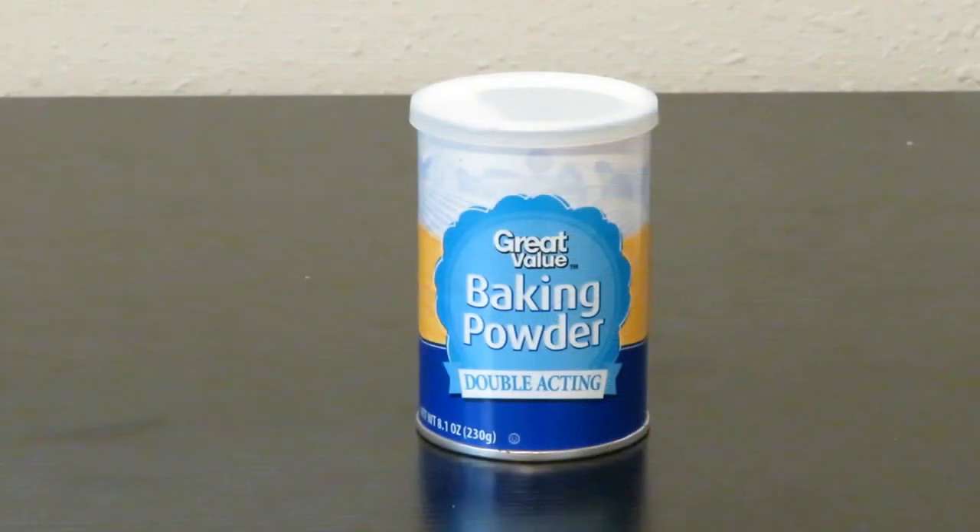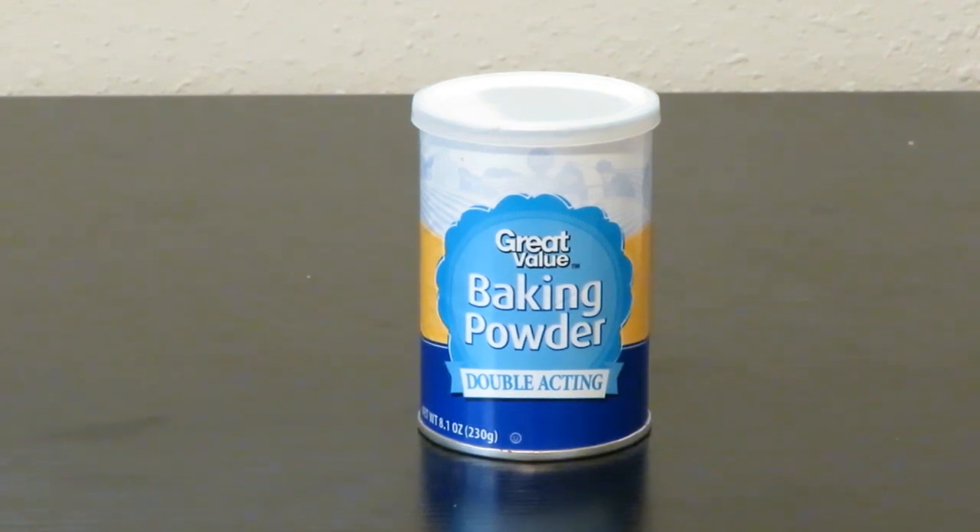How can you get your cupcakes and cakes still fluffy and rising up with an expired cake mix? Add one teaspoon of baking powder to your cake mix and stir it all in with the regular ingredients, and that should get the activation going again.